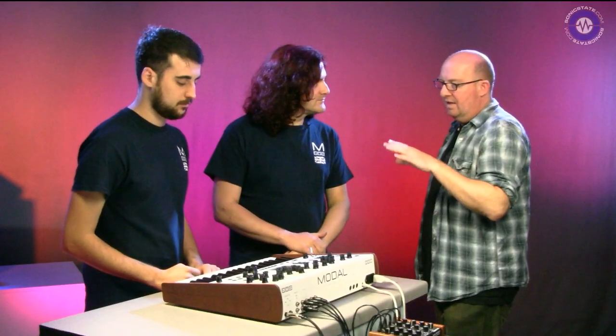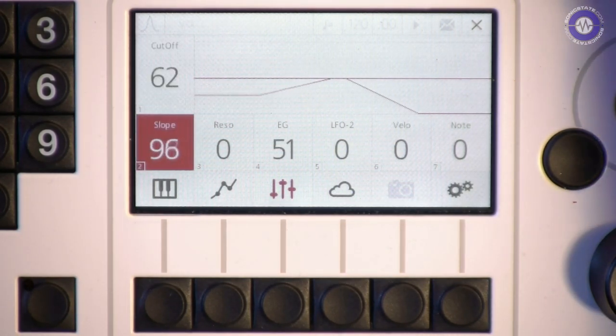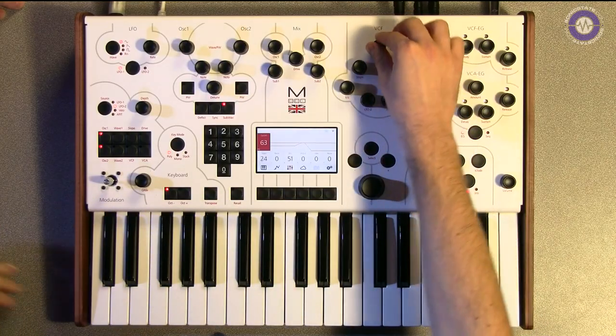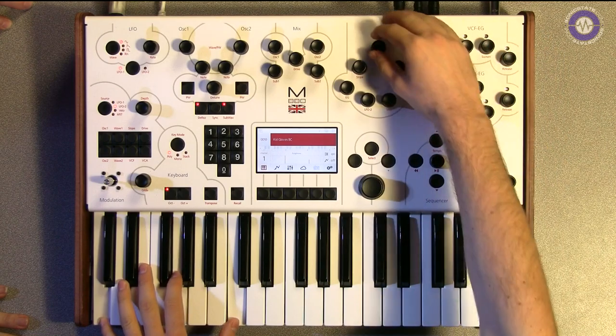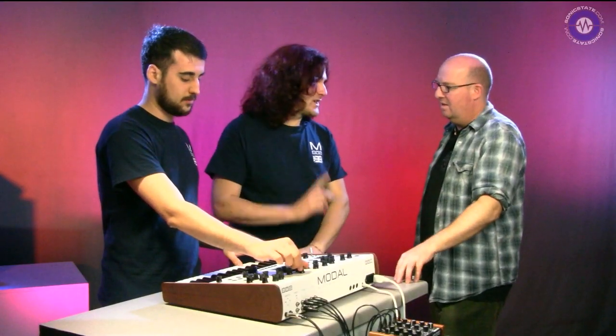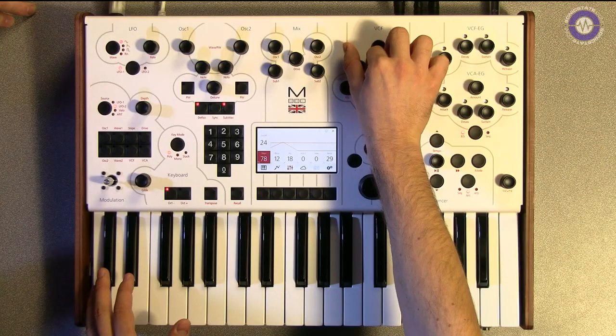Coming back to the filter - it's a low pass filter, but like the 002 we've got the ability to sweep from a four-pole low pass through to a band pass through to a one pole and anywhere in between. So if the bottom end of the four pole is a bit too big you can just roll it off a little bit and it sits in the mix easier. We were sweeping from four pole through to band pass and through to one pole - that gives you a nice bright fizzy energy.